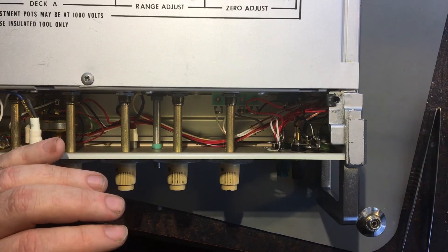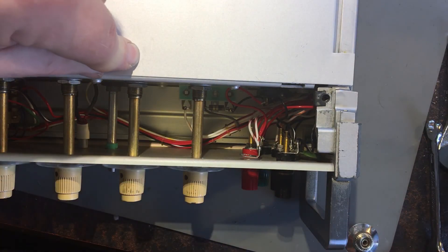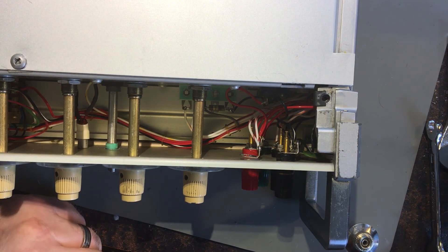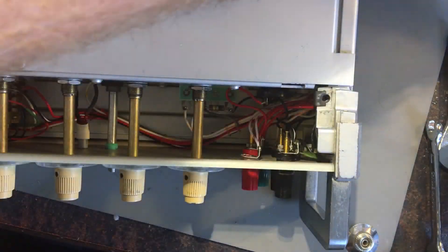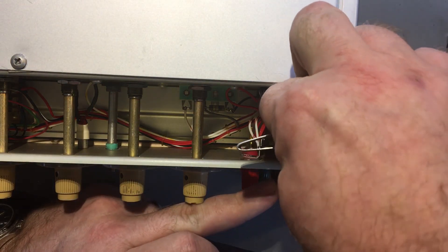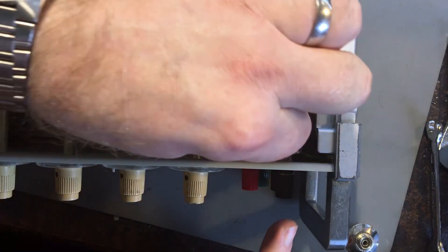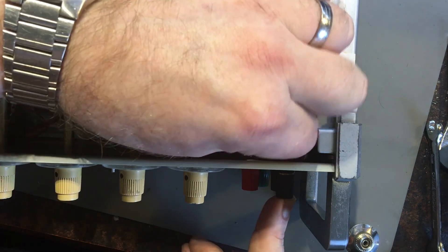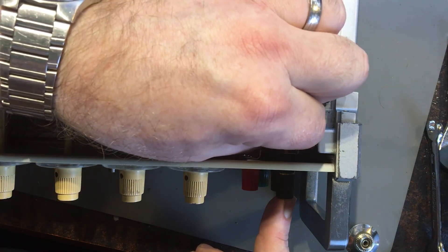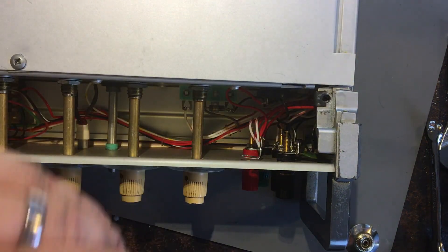I'm just attaching the second to last one now. It's a bit fiddly but okay. These aren't as easy to fit as the cheap ones I put on before - these were a bit harder to get lined up right and actually in place. That itself is quite interesting.